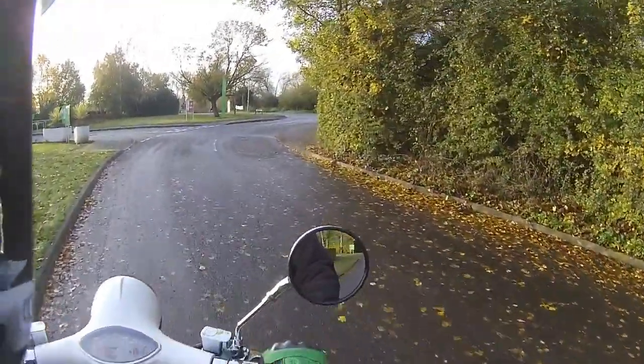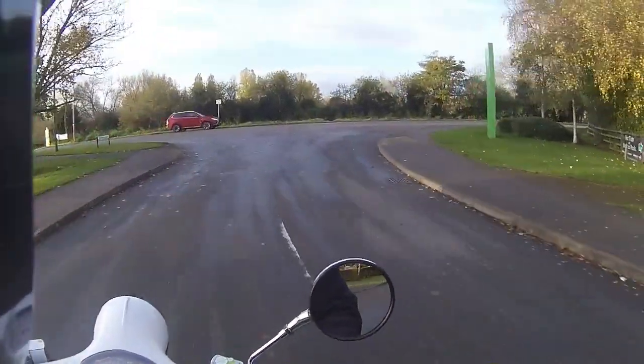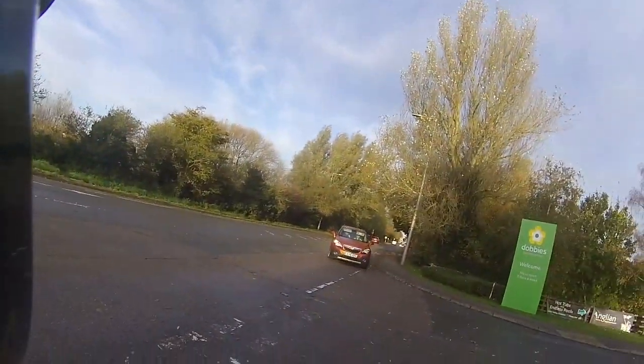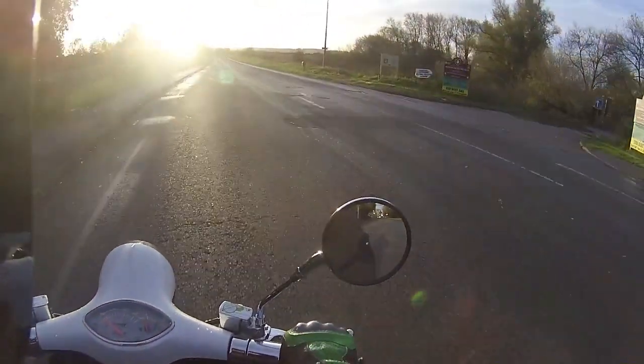The tread boards are very very low so when you get your feet on them you've got quite a lot of leg room on the inside of this bike. Handlebar position is very good - arms just below level. And we're going to get this one out into traffic and get some test mileage on it for the customer.